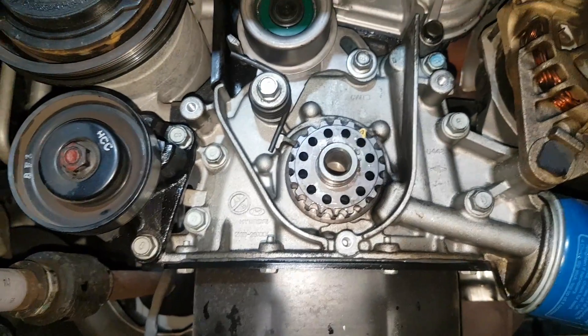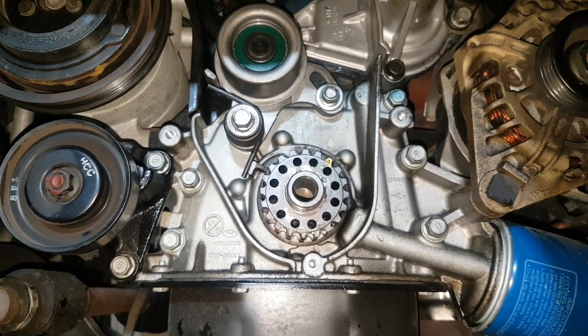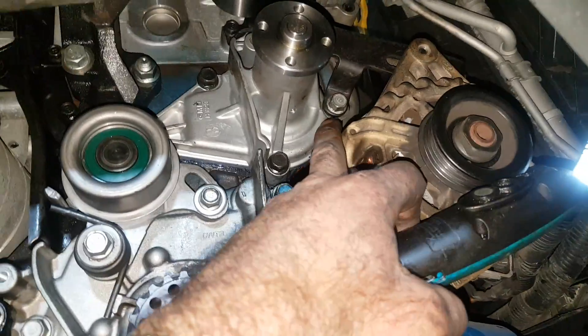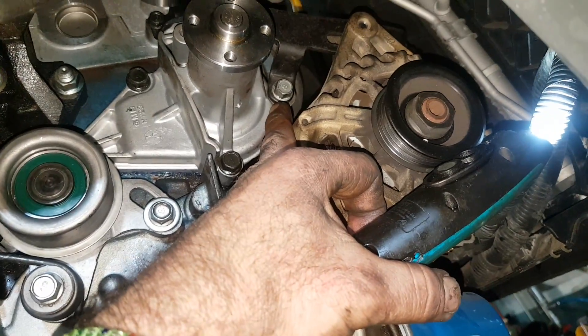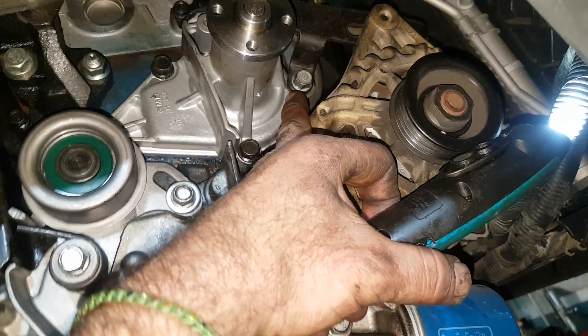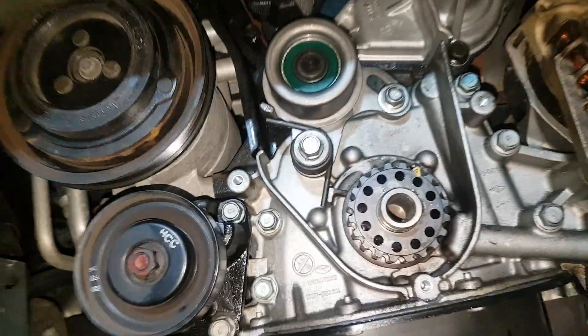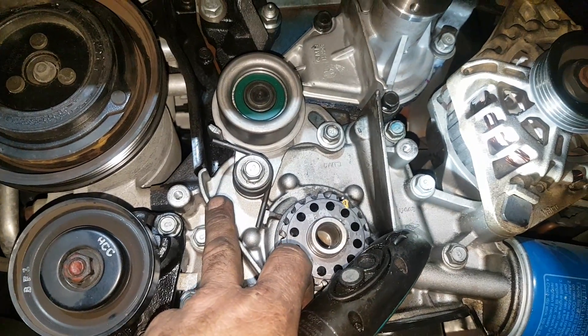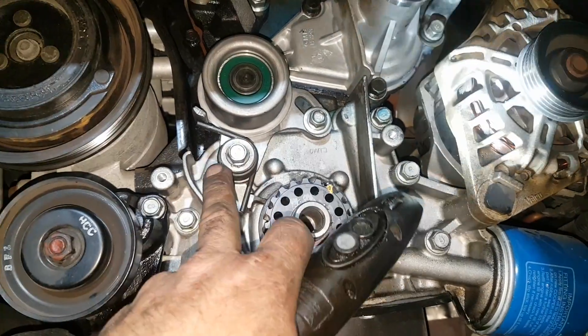A quick video regarding this bracket on the Hyundai. As you can see, the bracket is beginning to interfere with the aftermarket water pump over there, and regarding the installation of this, it is a problem.